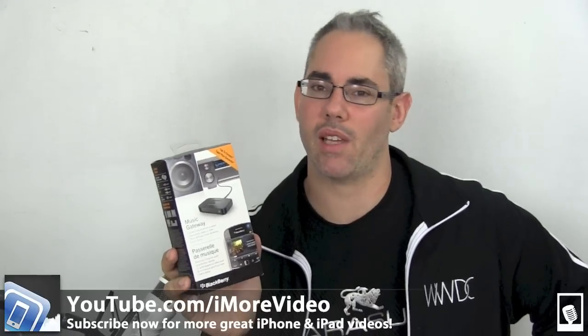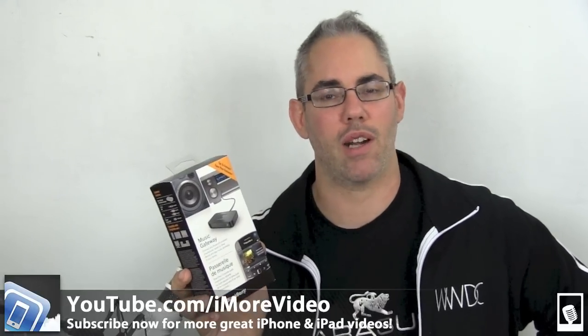This is inexpensive, excellent quality, very convenient. If you already have your own home system, your own travel system, it's a great buy. Check it out. For more great videos, go to youtube.com/imorevideo and you can find me on Twitter at Rene Ritchie.